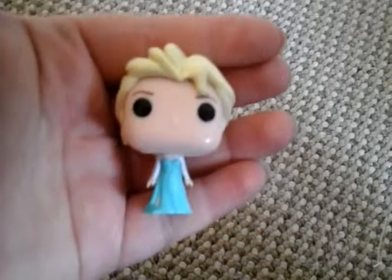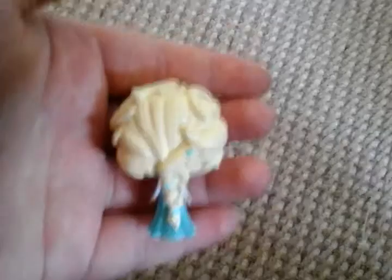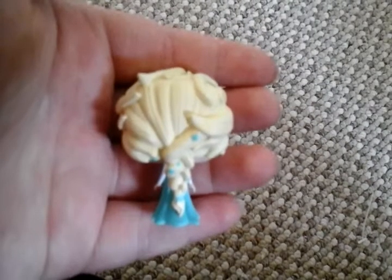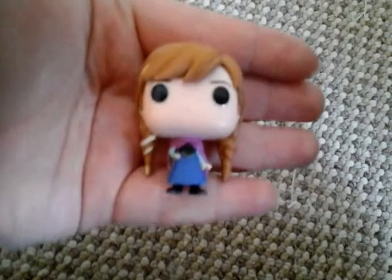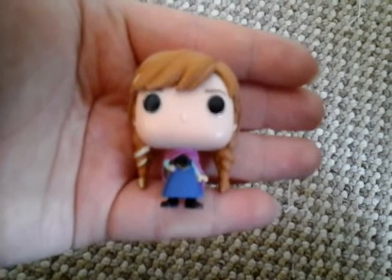Here's Elsa — really amazing detail. And Anna. I think Anna is my favourite Pocket Pop.